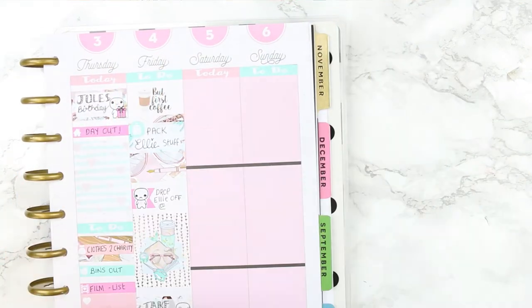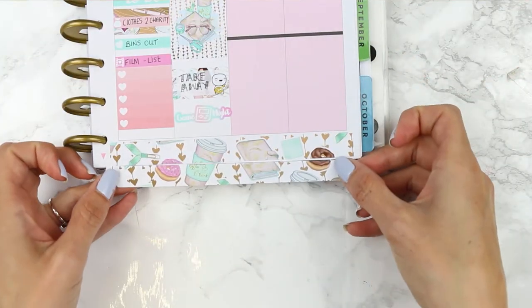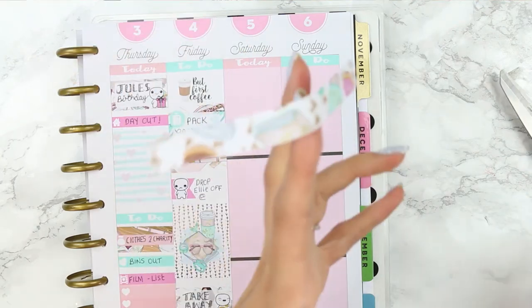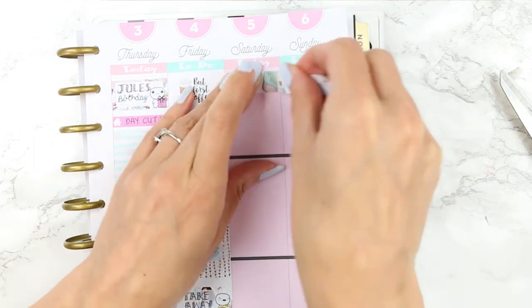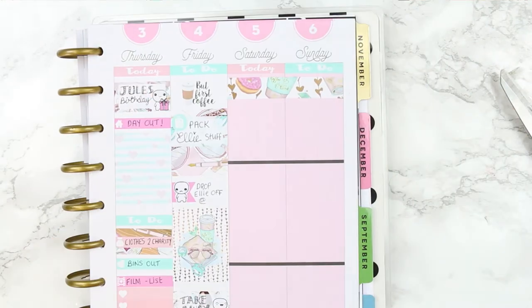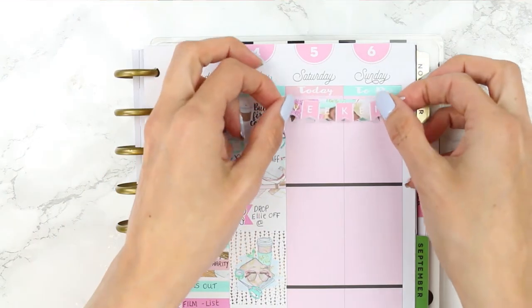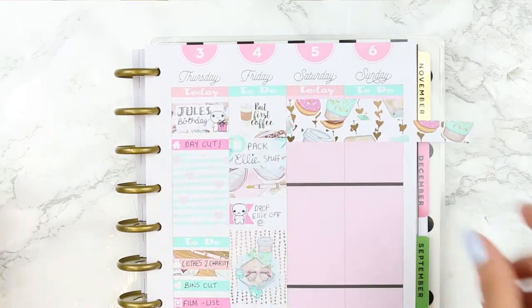For the weekend I used two headers to carry on alternating from the week so it matches, and then used leftover washi from the bottom as a background for the weekend banner — I hate throwing away anything I'm not using so I try to use cut-off bits wherever I can. I also realised the weekend banner wasn't quite thick enough so I went back and double layered it, overlapping it a little bit.